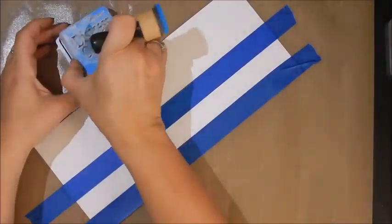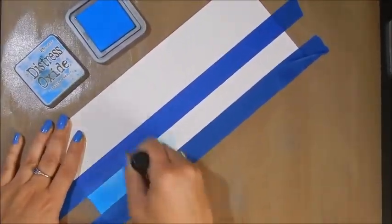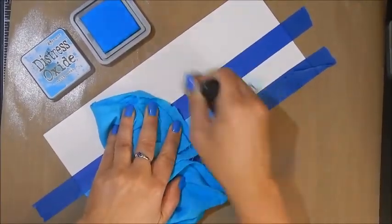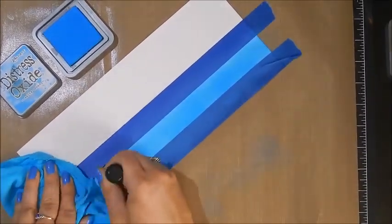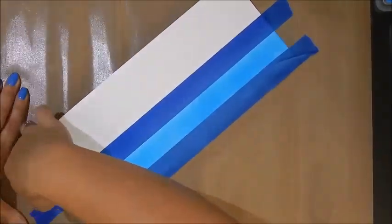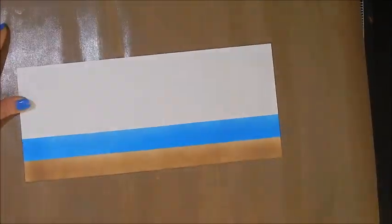I've got everything taped up — that white part in the center is where I'm going to put my salty ocean. I'm doing the same thing mostly with a light hand, maybe a little heavier in a few places to give it some dimension and depth. I'm always stamping off down into that same corner so I know exactly where my ink is on my craft mat and I'm not getting it on my card. Now I have my ocean and sand done and I'm removing the tape.